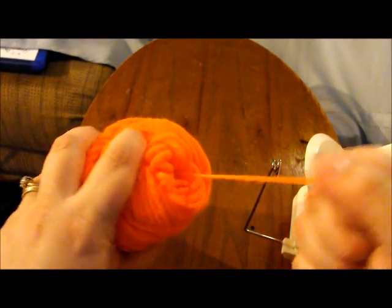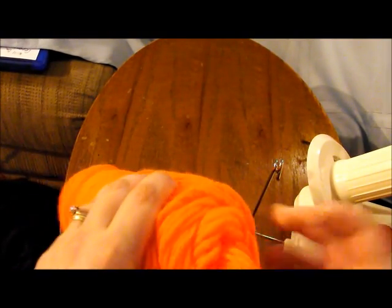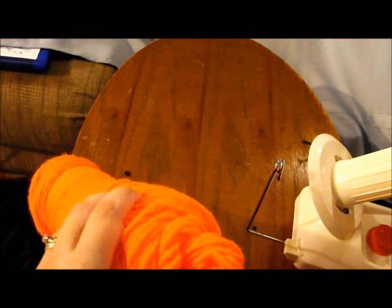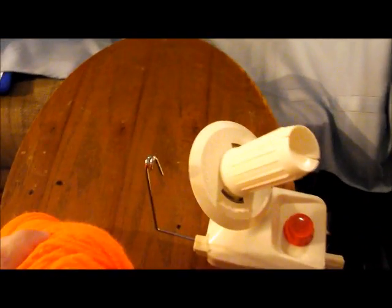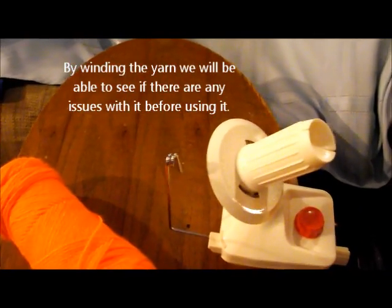And that's kind of what this will help with. By winding our yarn, we're going to be able to see if there's anything wrong with the yarn before we use it in our project.